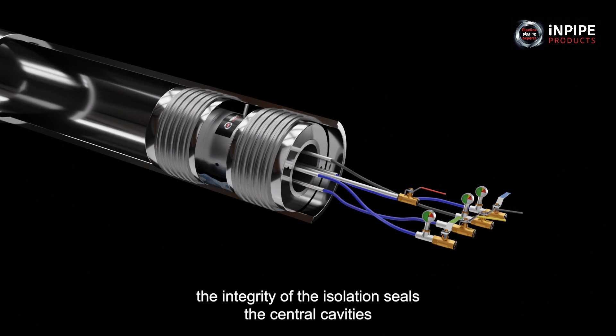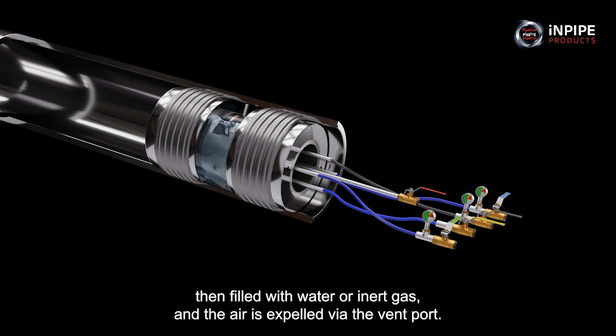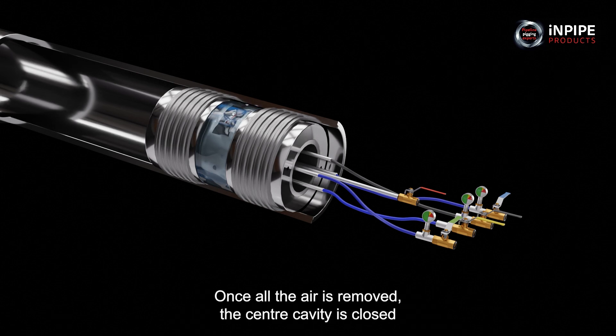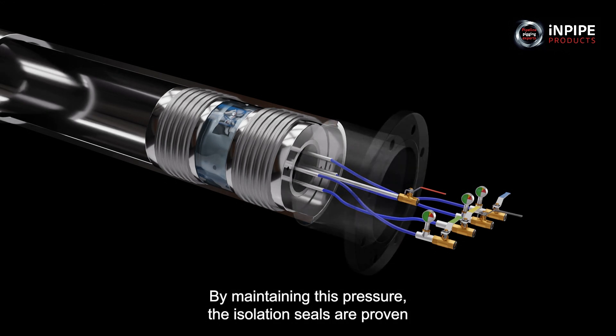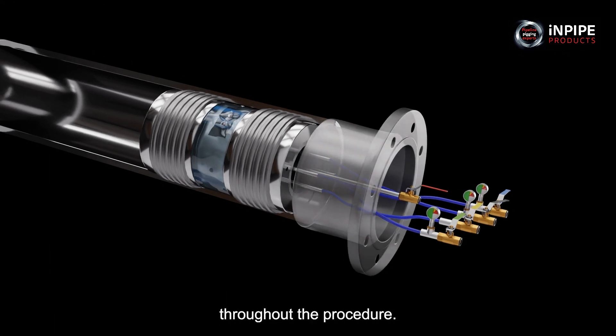To prove the integrity of the isolation seals, the central cavity is then filled with water or inert gas and the air is expelled via the vent port. Once all the air is removed, the centre cavity is closed and the medium is pressurised to 3 bar, the equivalent of 44 psi. By maintaining this pressure, the isolation seals are proven throughout the procedure.